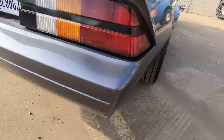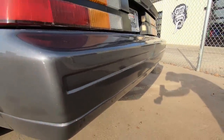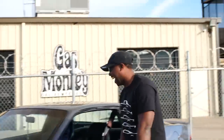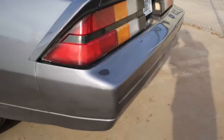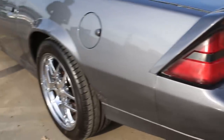The rear end is from a WS6 — a 2000 WS6 Pontiac Trans Am. It was my buddy's after he blew his motor, so he gave me his rear end. I took that and put it on this car, so I now have disc brakes in the rear.